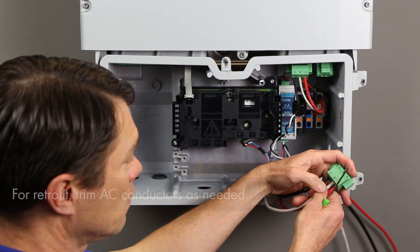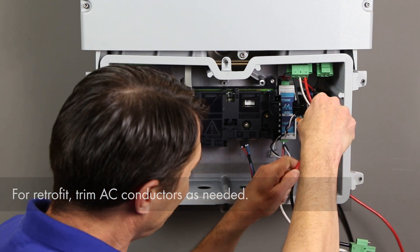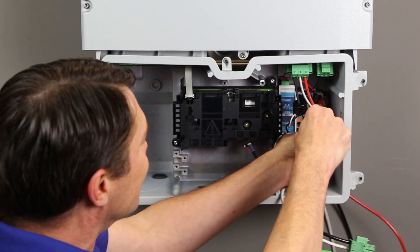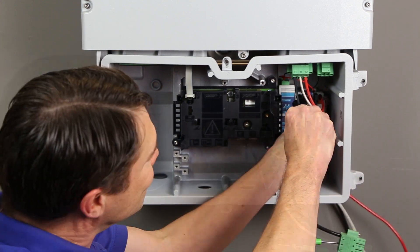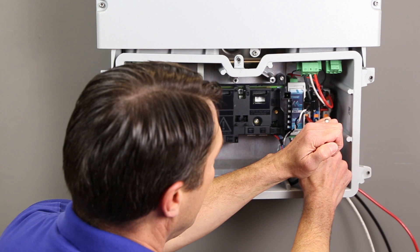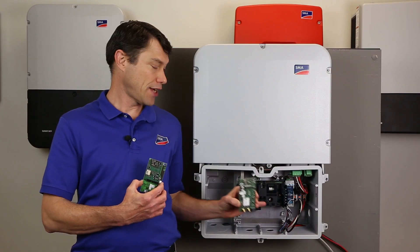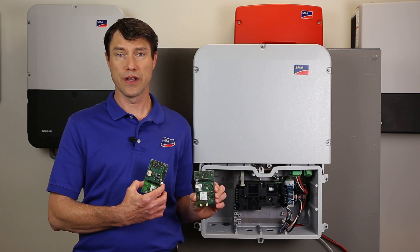If this is a retrofit into an existing install, remove the AC conductors from the original AC plug and trim if needed. Insert the AC conductors into the correct terminals next to the meter along the DIN rail. Ensure that the AC ground is connected to a grounding point before attaching the AC conductors.